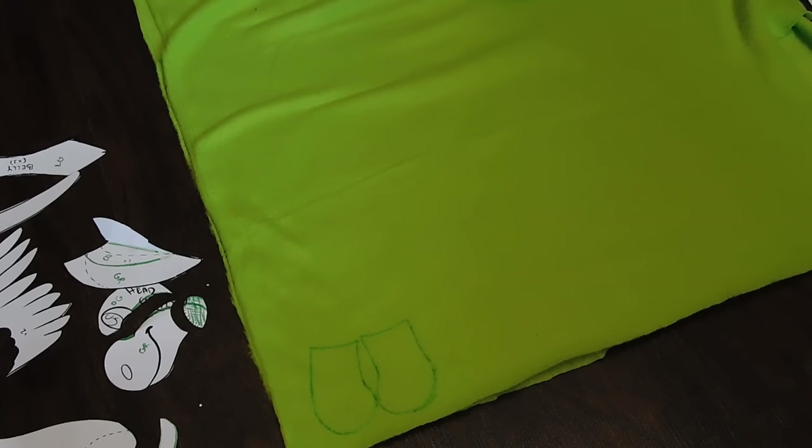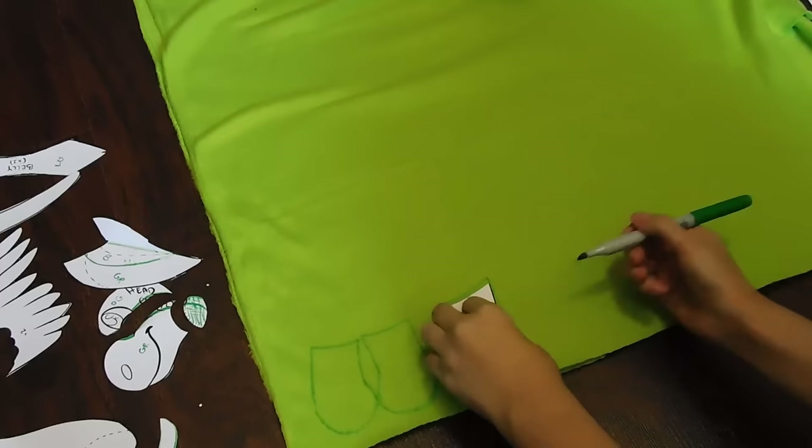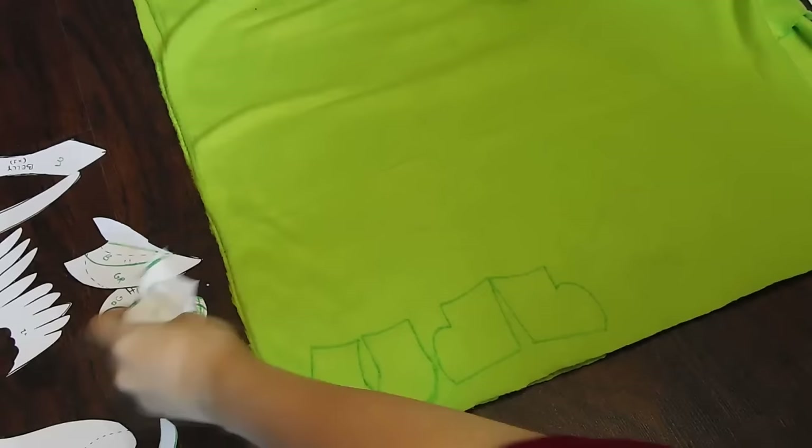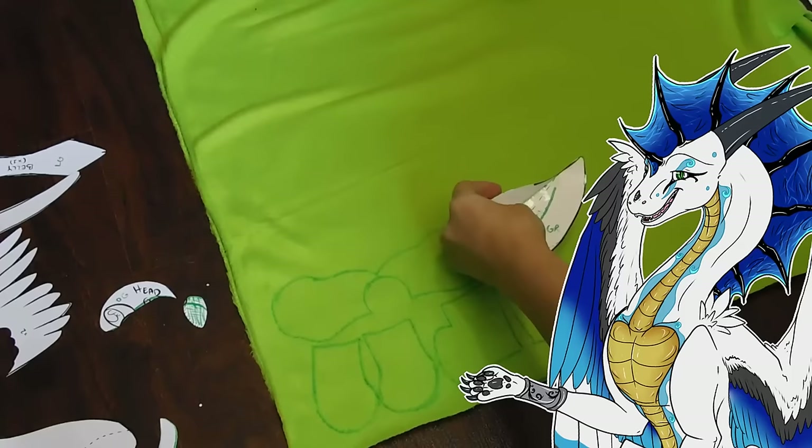Just make sure that when you're tracing your pattern pieces, you check which side is the good side. I've noticed some of the anti-pill fleeces, as well as the blizzard fleece I'll use a little bit later on, have very unusual textures. One side will be very flat with the back weaving visible, and the other side will have a really soft, super plush, almost fur-like texture on it. That's the side you want on the outside of your plush.